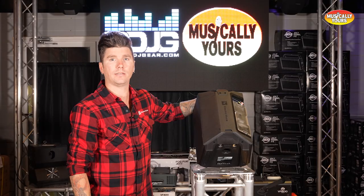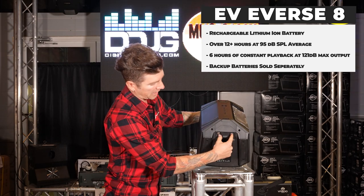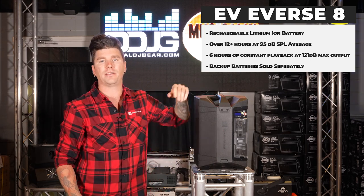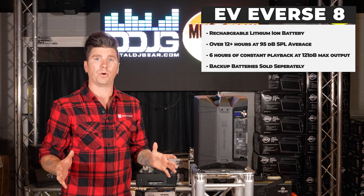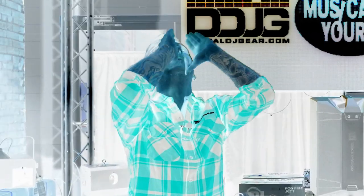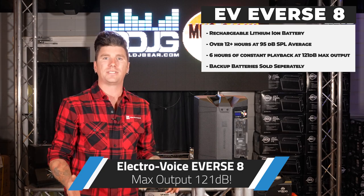The E-verse 8 comes equipped with a lithium-ion battery mounted inside the unit. It is easily removed using two thumb screws. Battery life at 95 dB is over 12 hours, and at maximum output of 121 dB, the battery power lasts for over six hours.